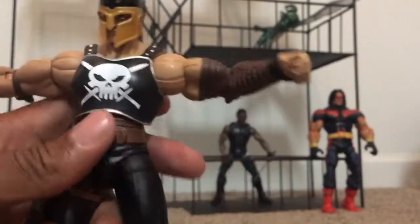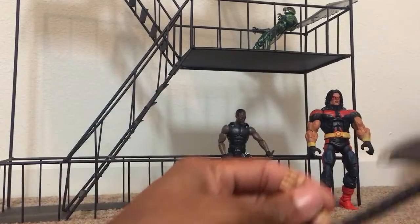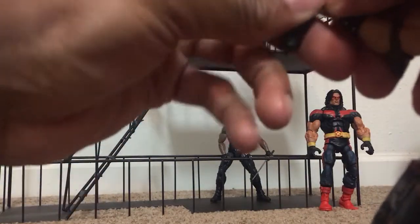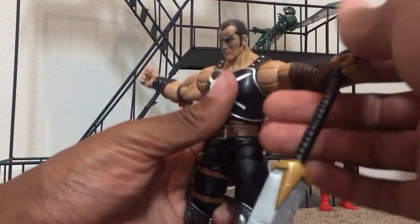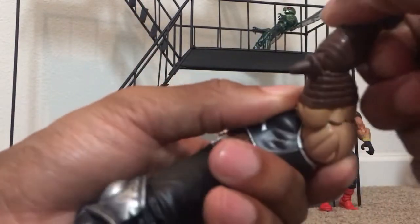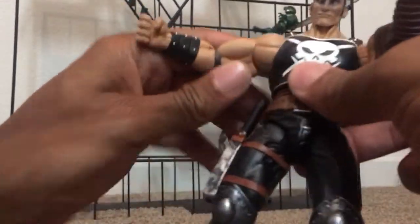Very Game of Thrones looking. Comes with the axe and sword — pretty decent sized weapons. The hands are a harder plastic than I'm used to on Ares. They didn't double joint his elbows, which definitely restricts his articulation. I'm pretty unhappy about that.